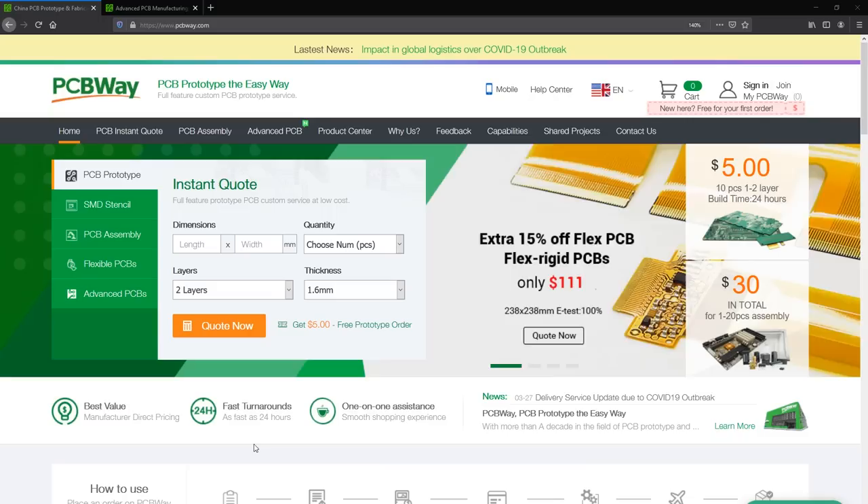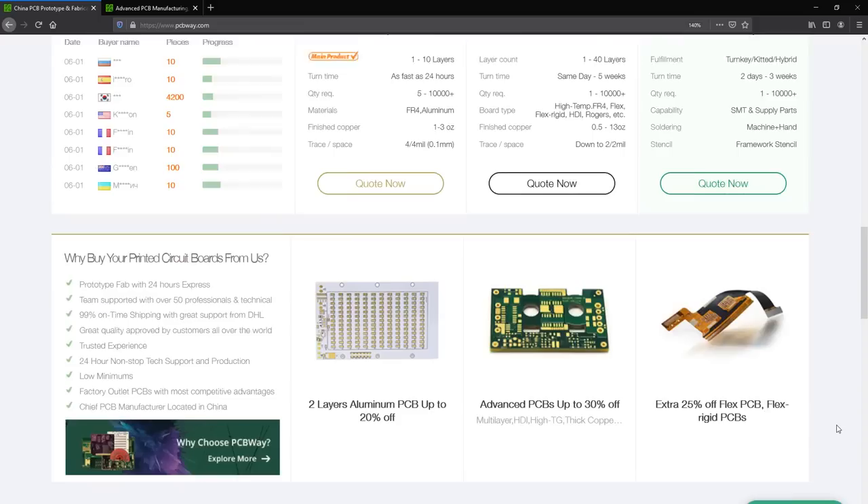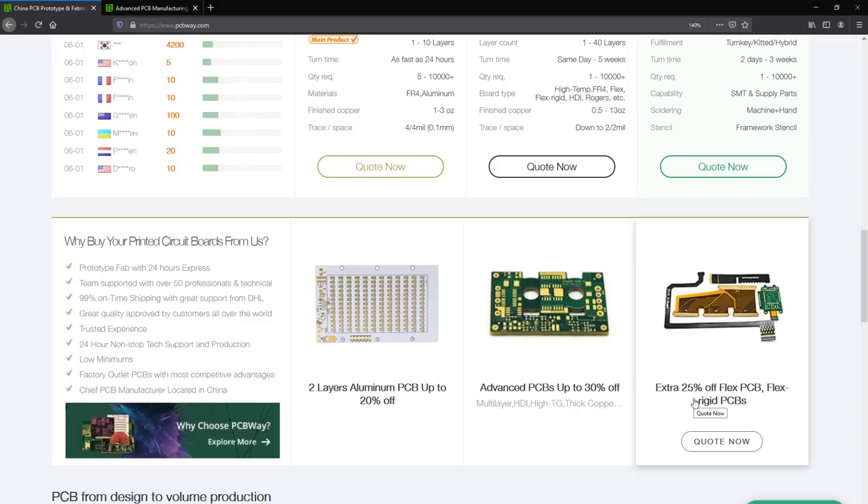This video is sponsored by PCBWay.com. They offer professional PCBs manufactured at affordable pricing with fast turnaround times. They also offer complete turnkey solutions where they handle everything from sourcing the parts to assembling and testing your boards before shipping, so you can get them fully assembled. Check out their website, link below.